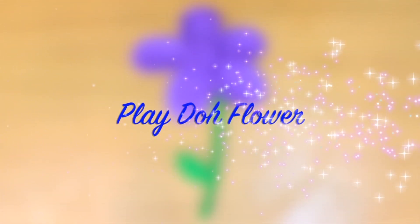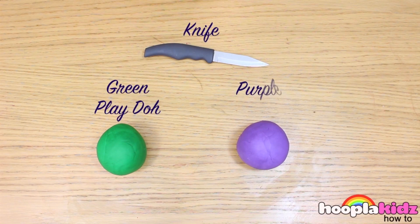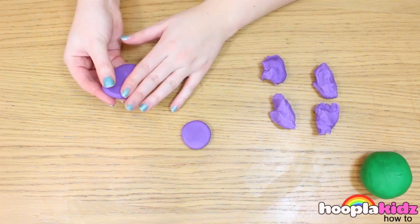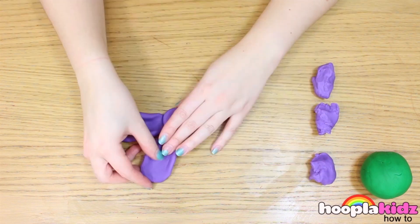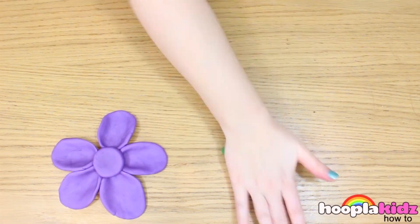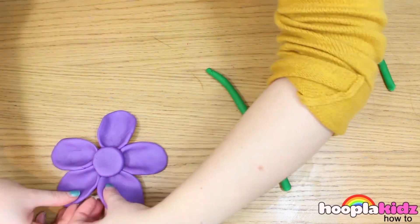Today we are going to be making a really pretty play-doh flower. This is super quick and super easy. All you need is a knife, green play-doh, and some purple play-doh. Remember, you can make a flower any colour you like. So the first thing I'm doing is making the petals out of purple play-doh. I've made a centre circle and now I'm attaching the petals all the way around the circle. Taper the edges to give it a bit of texture. Now I'm making the stalk out of green play-doh — make a long spaghetti shape — then stick your flower on top.